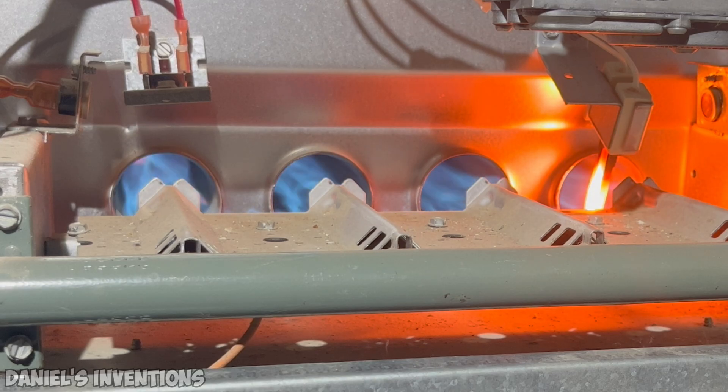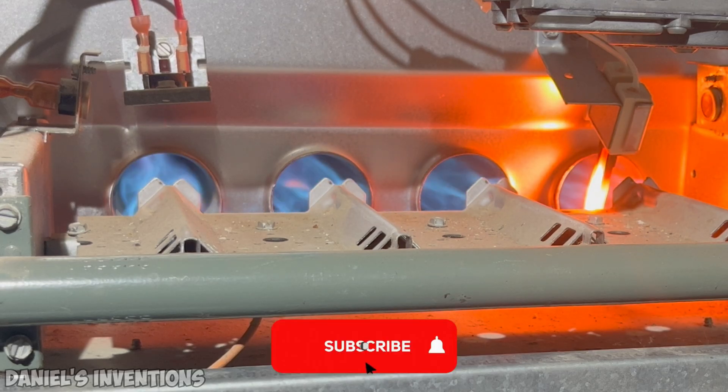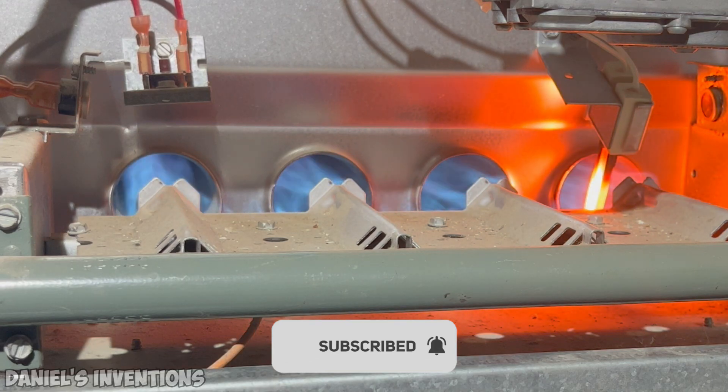If you've made it to this point in the video, please subscribe to the channel as it helps support me make new videos just like this one.